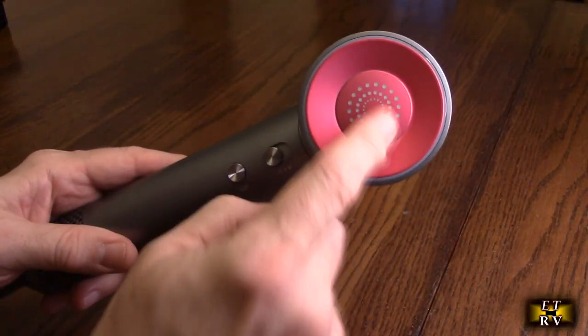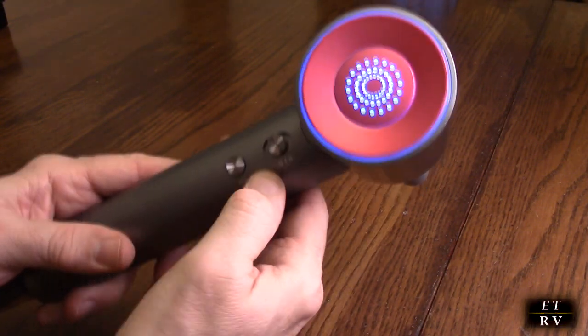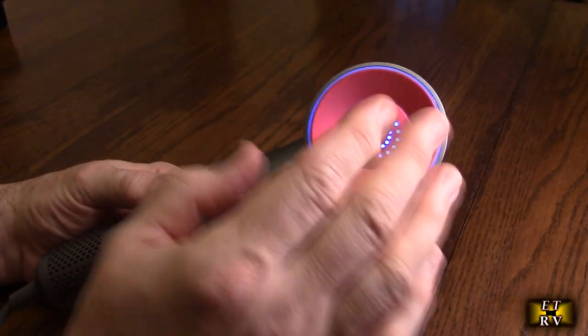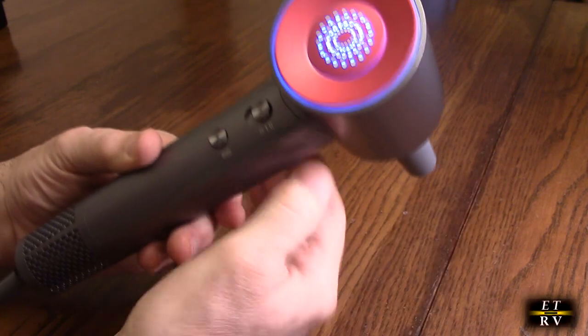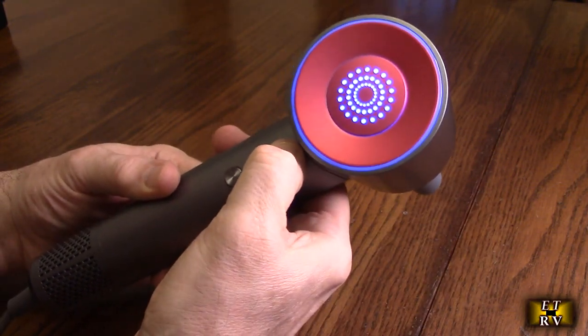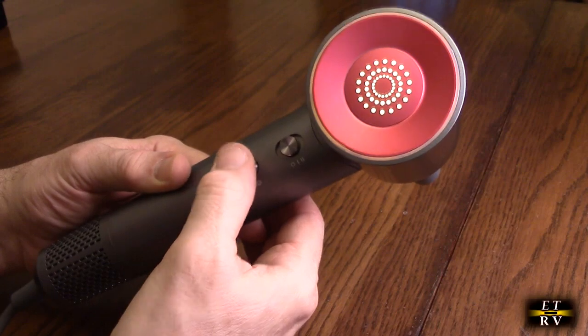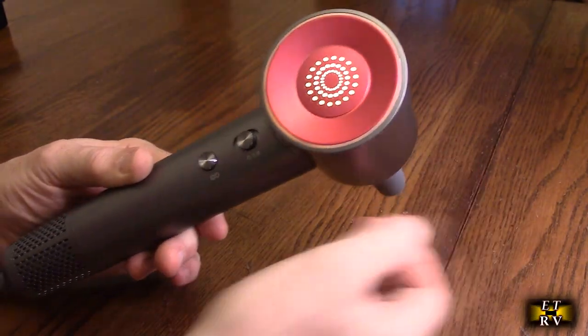Let me show you how cool the display is. On the first speed you can see it's blue because it's cool air. Here's the second speed. If you hit the button it goes to warm, and now warm air is coming out.